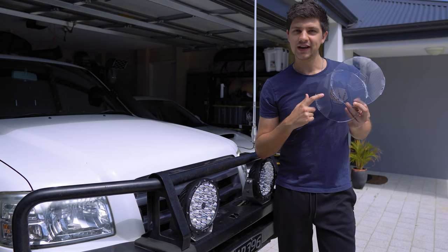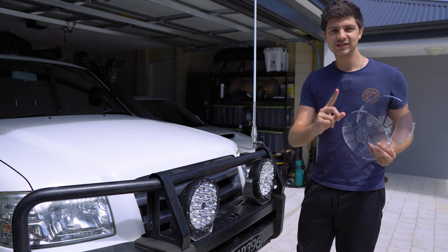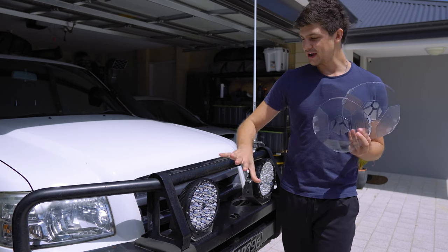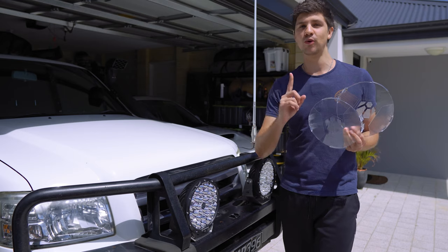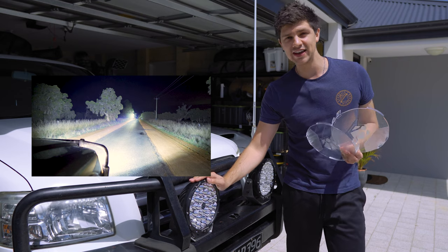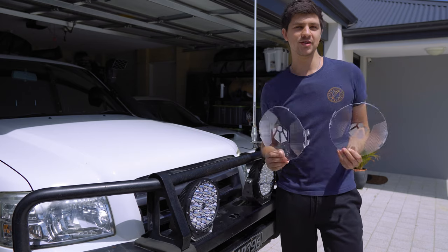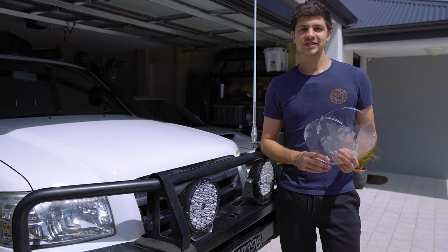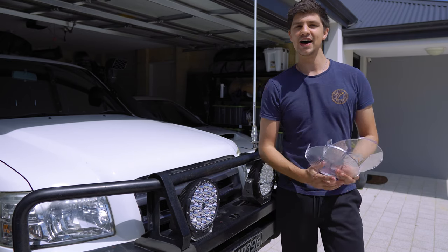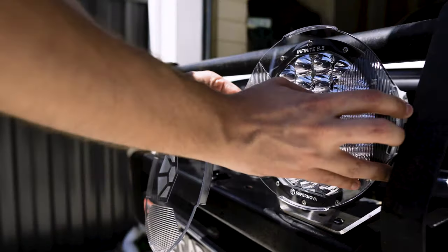So what exactly are Diffusion Covers? Are they just extra protection against stone chips? Definitely not. Supernova are claiming these covers modify the beam pattern of the spotlights to give us more flood. If you've watched my initial review of these spotties, you'll know they shine an insane distance — like ridiculous for LEDs — and these covers should let us convert some of that long range into additional spread. I say additional spread because I find these already light up the edges of the road pretty well as they are, but let's chuck these covers on, wait for the sun to go down, and find out what difference they make.